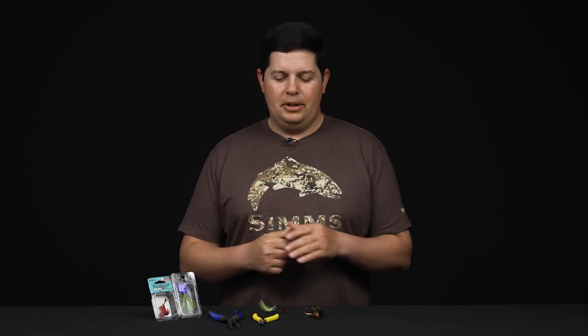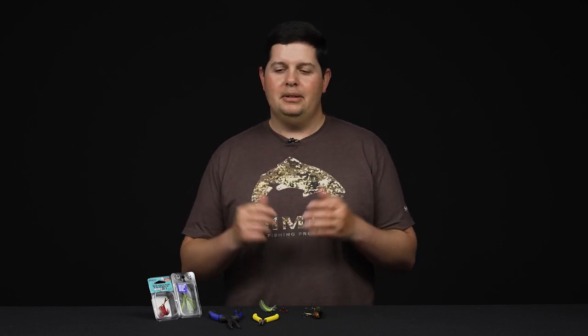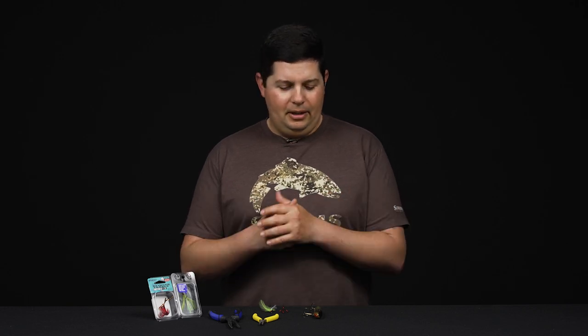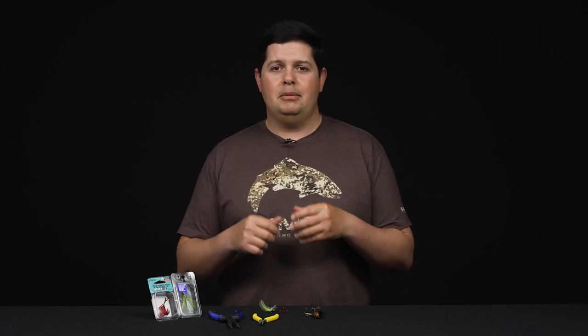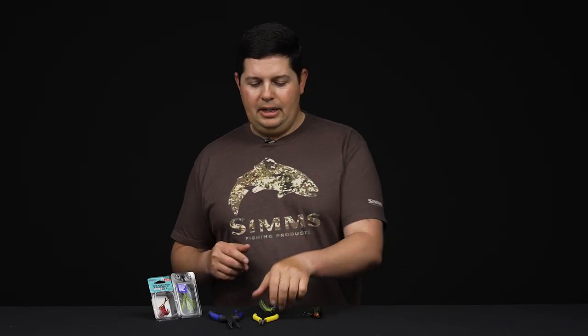What's going on Tackle Warehouse fans, Jake here with another how-to video. Today we're going to show you how to change out treble hooks. It's a basic skill if you're a beginner bass angler — a need-to-know skill. A lot of seasoned anglers will swap out all their treble hooks to change out the stock hooks to sticky sharp premium treble hooks, or if you've got a lure you've caught a bunch of fish on, those treble hooks start to bend out and dull out and you want to replace them with some nice fresh sharp hooks.